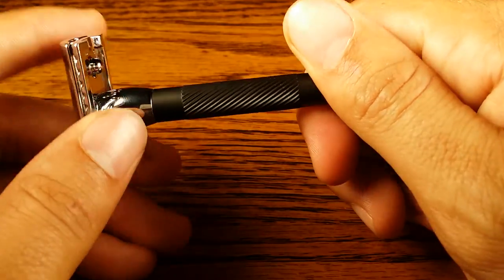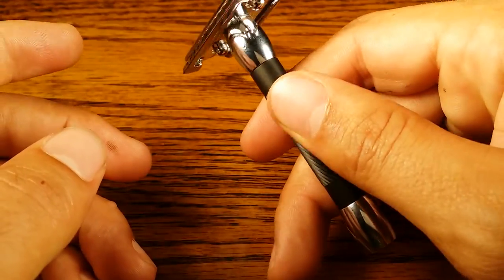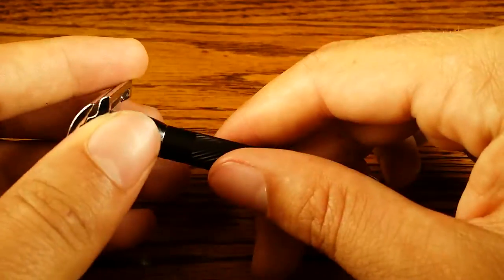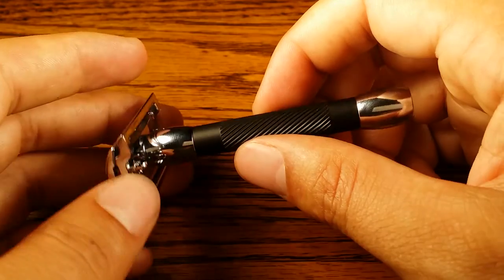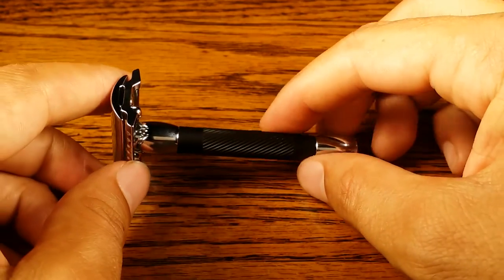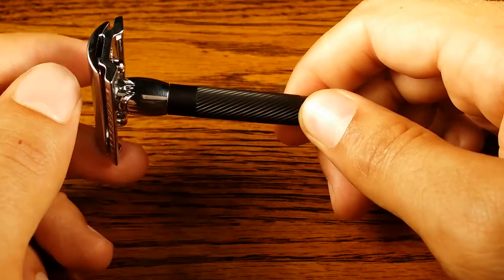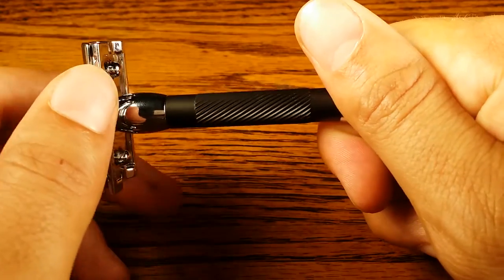That's the only thing I have against it. It has great grip and a great balance point. It feels heavier than it actually is because the handle is so dense. Overall, you get a great shave and it looks kind of cool if you're going for the black theme. It will look great in your bathroom, you'll get a great shave from it, and it will last a lifetime.